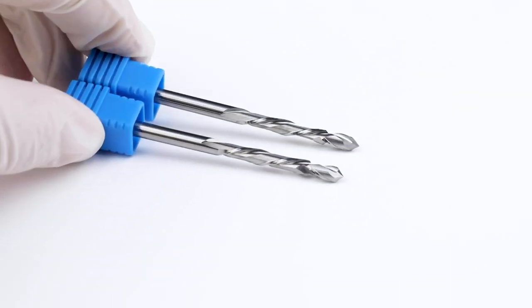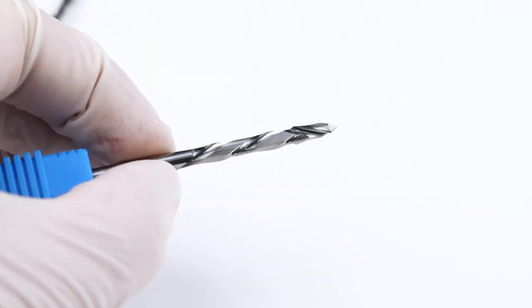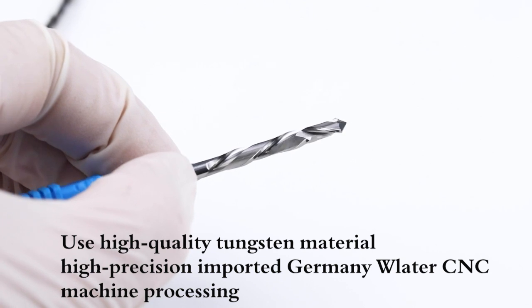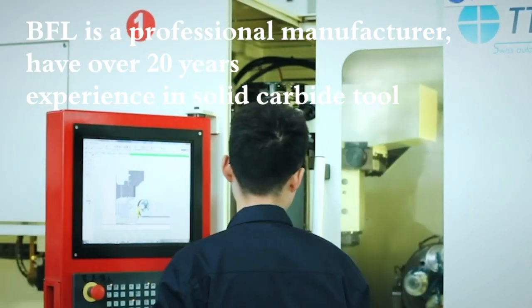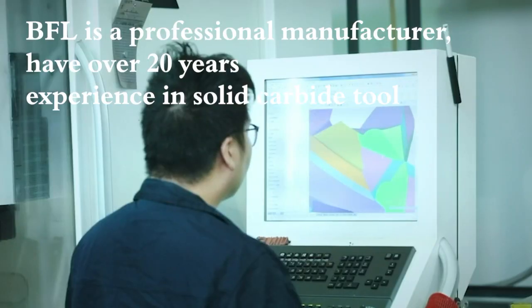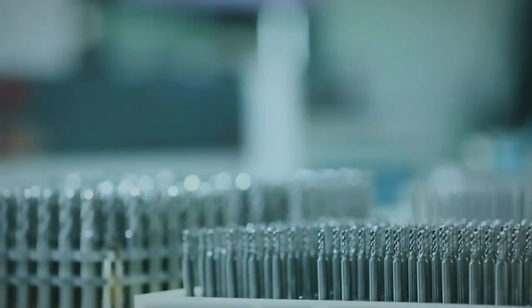The spiral groove is finely ground, chip removal is smooth without sticking to the end middle, and the production efficiency is clearly improved. We'll see you next time.